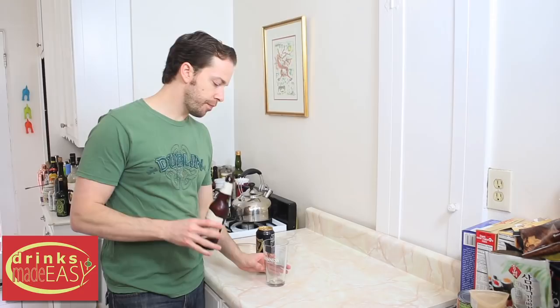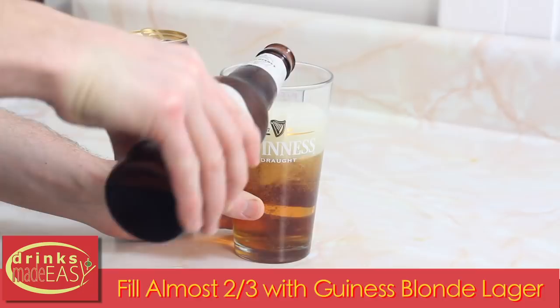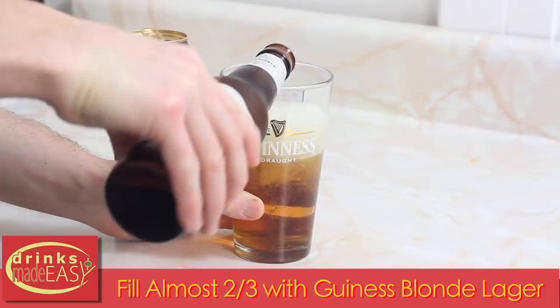To build the all Guinness black and tan, you'll start by filling your pint glass a little more than half full with lager. One of the big tricks here is you want to have a decent bit of foam or head from your lager. This is going to help you with the layering process.